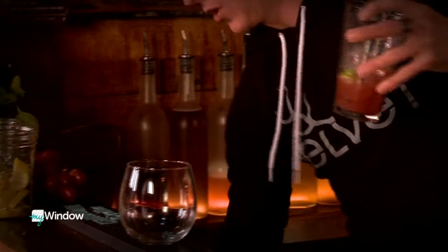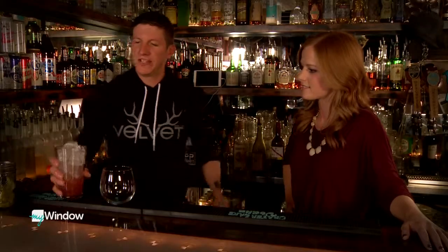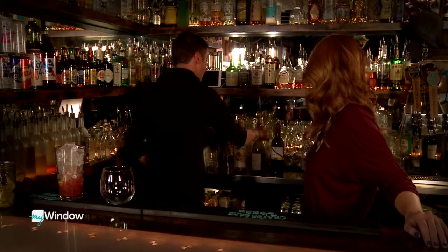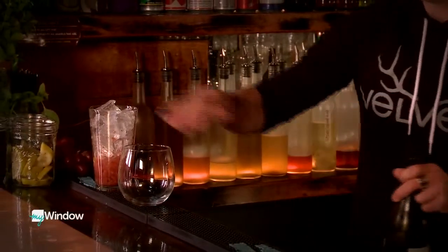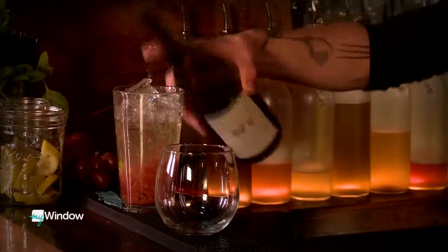So we're going to top this off with a little more ice. We're going to throw in some white wine. How much white wine? It's going to be going in this glass, so it's more or less going to be about a glass of wine. Picture a glass of wine — all together. I'm going to pour it to about there.